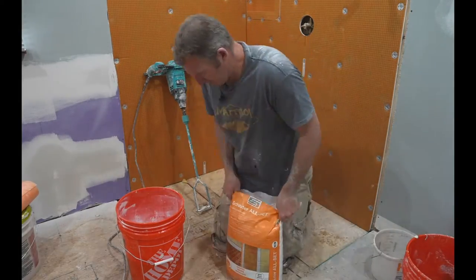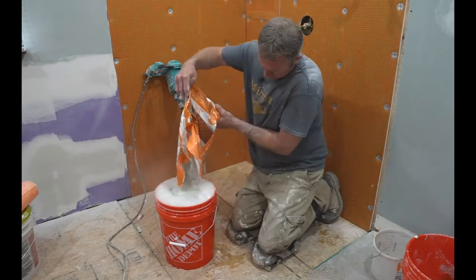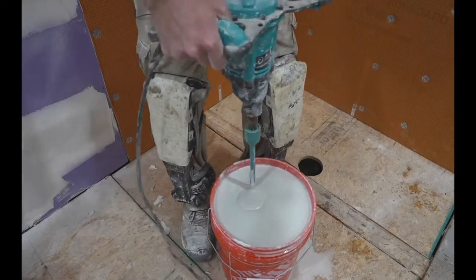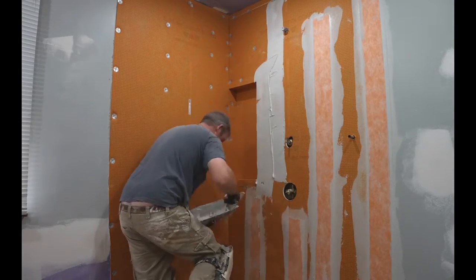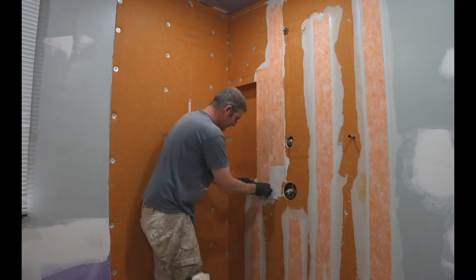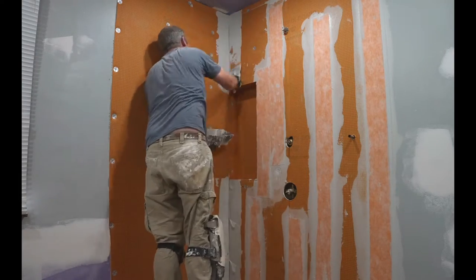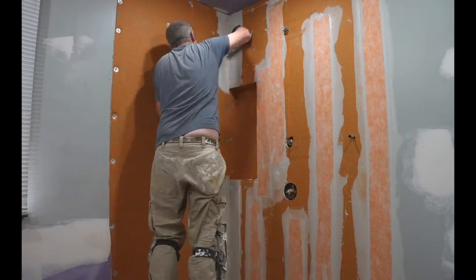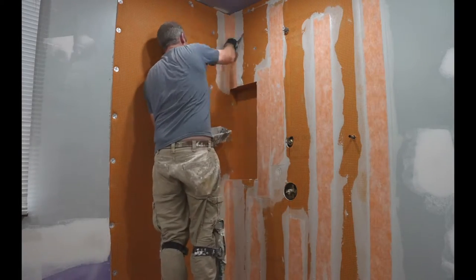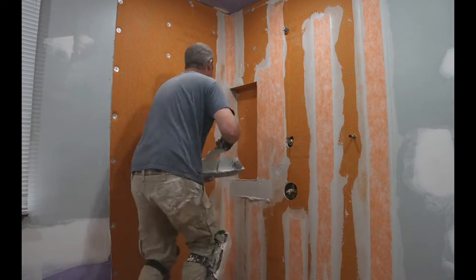It's really important to measure your water before adding your thinset for any type of thinset you're using. In this instance we're using Schluter's All Set, a modified thinset specifically for their product. It's a really thin consistency for the membrane installation. You want to use an eighth by eighth inch square notch trowel to trowel the ridges before spreading the thinset. I like to use a regular mud pan with a six-inch knife to apply it and then trowel it.